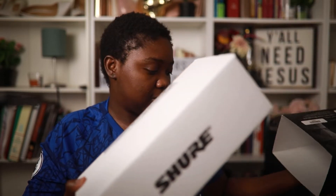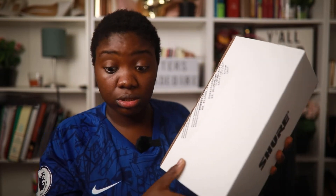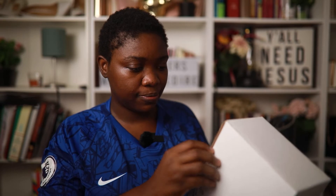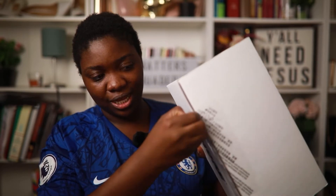I bought this from Vistek here in Edmonton. It comes in that box — I removed the top box and then you have to remove this. I'm trying to figure out how to open it. I sometimes just like removing the cello tape without disrupting the paper, so I'll keep it simple for this.